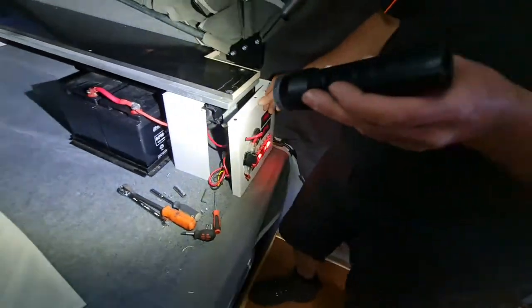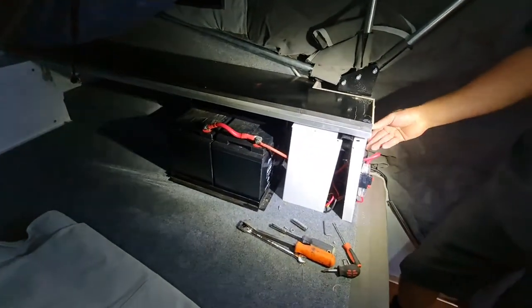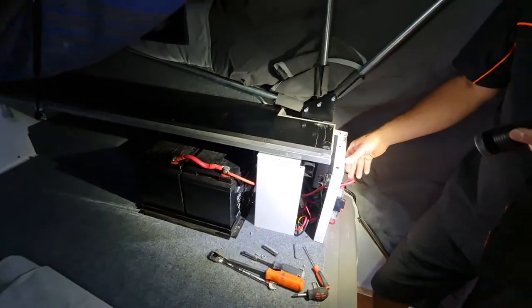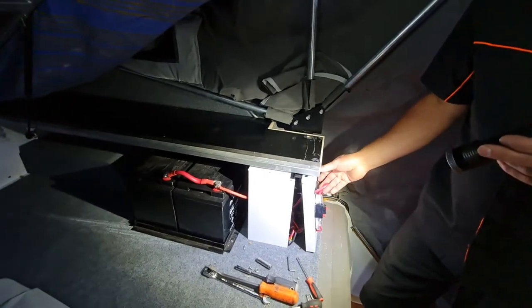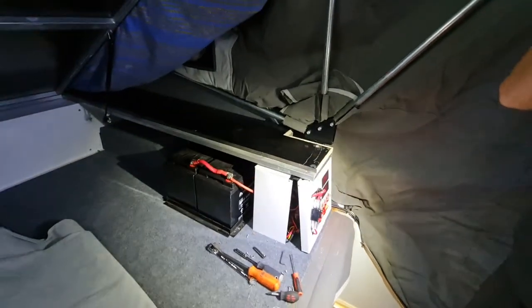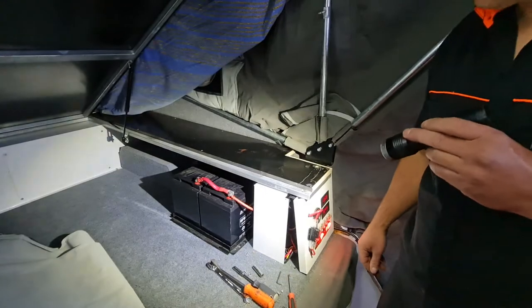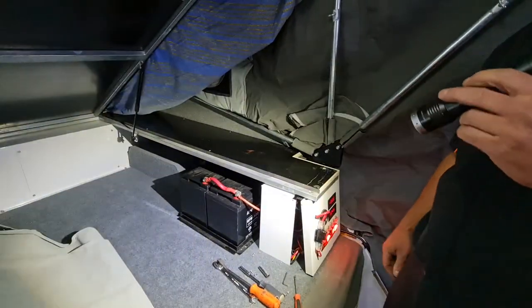We're going to get rid of these two batteries and chuck in a 280-amp lithium battery pack that we manufacture, along with a DC-to-DC charger. We're also going to put an external power socket on the side of the van so we can plug into mains power if needed, and do a solar panel upgrade as well. So stay tuned.